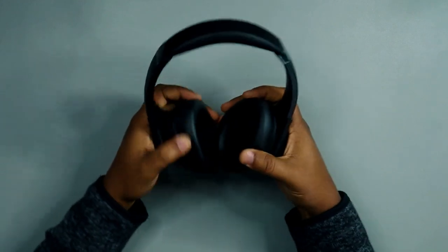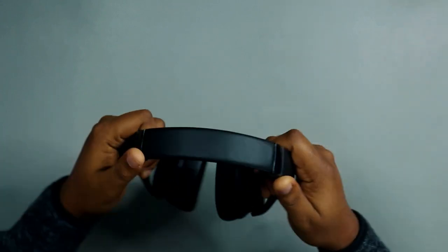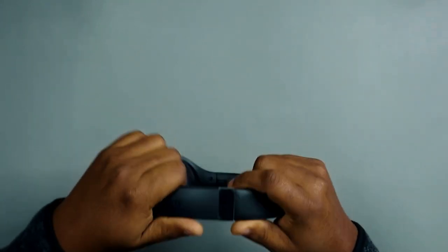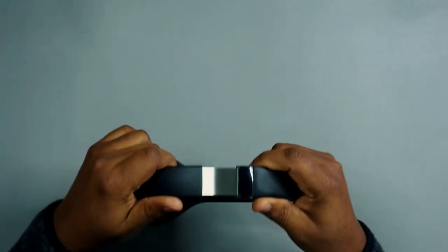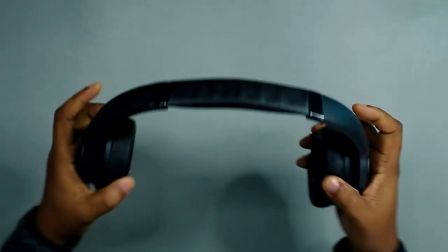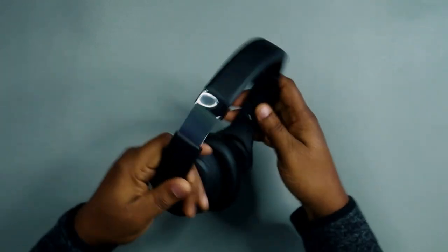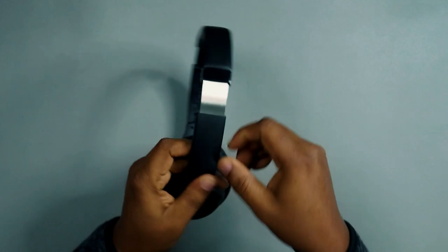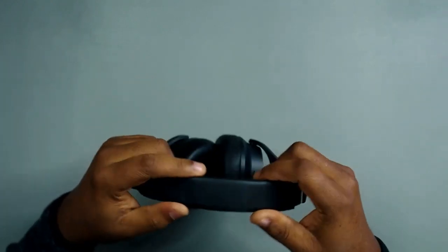Let's expand it and see what it looks like. Some people complain that headphones can't fit over their head, but from what I can see here, this should be able to fit anyone with the slide-out adjustment. It doesn't feel like cheap plastic — it's a nice matte finish, not shiny. I like that.